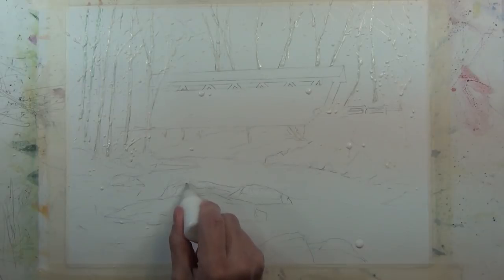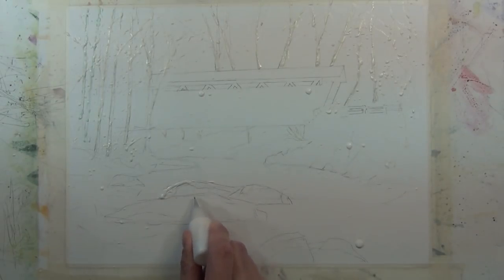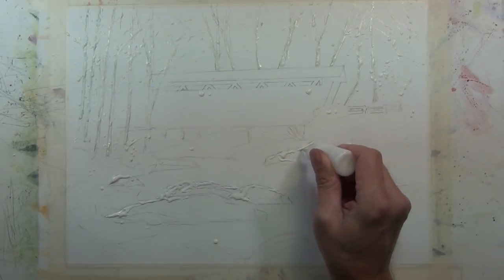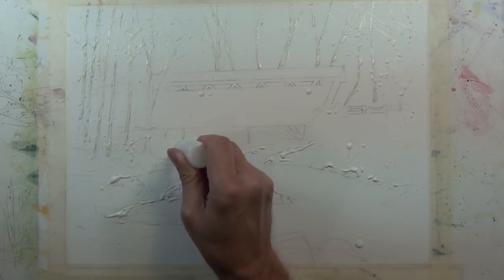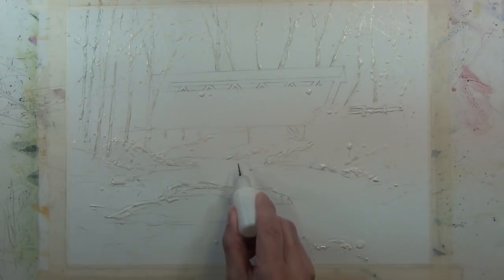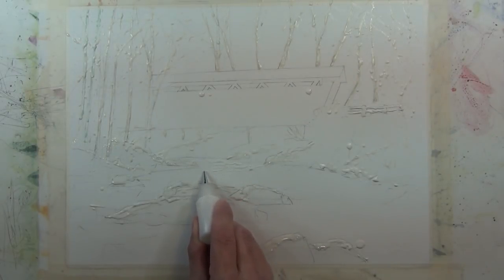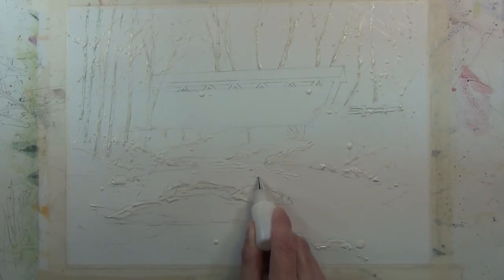Now I'm going to take my squeeze bottle and put a bead of masking fluid on top of the rock shapes to preserve this area — it's going to represent snow sitting on top of these rocks after I put a wash over top. Here I'm applying masking fluid to the shoreline to get the same effect as on the rocks. And now I'm using the masking fluid to put some highlights into the water, indicating the current and the reflections of light in this still-flowing winter creek.